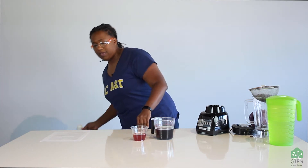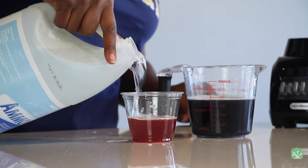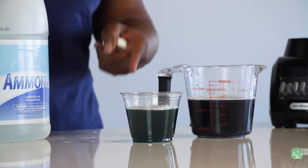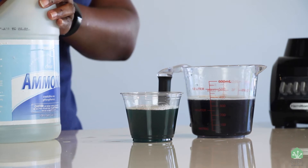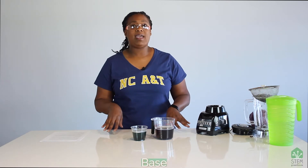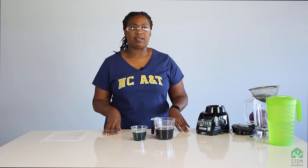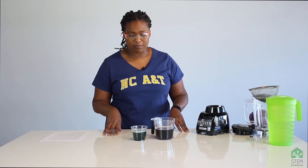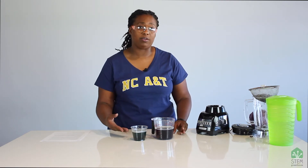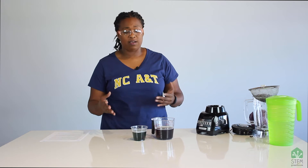There's one other thing that cabbage juice can do. Now I'm going to add some ammonia. It went from pink back to purple, even to a blue-green color. Ammonia is a base. A base is the opposite of an acid. Examples of bases are usually cleaning products, things like soaps. Baking soda is a base. In the presence of a base, cabbage juice turns this blue color. That's how indicators are often used in science — to indicate the presence of another chemical.